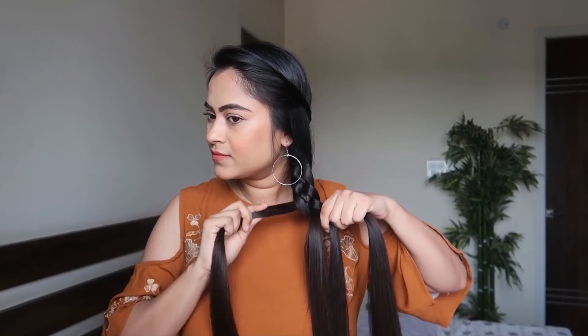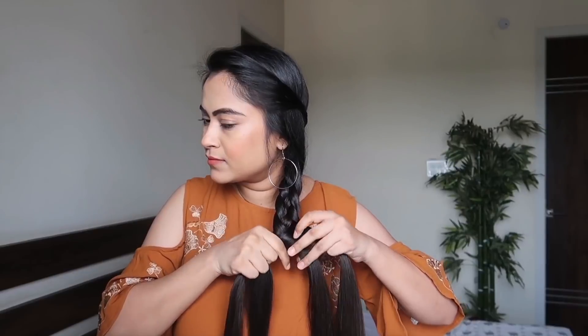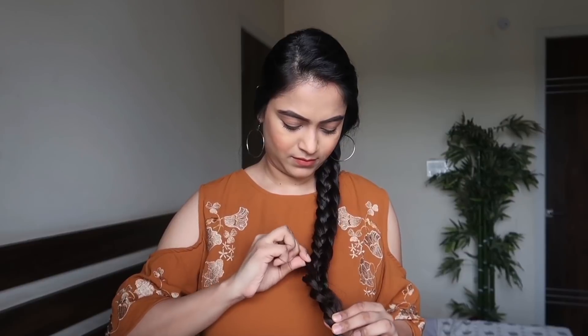We are only working from the inner side — going over, under, over — until we reach the end of the hair. When we reach the end, tie the braid with an elastic. The braid is done, and the next step is to pull the sides to make it appear fuller and thicker.